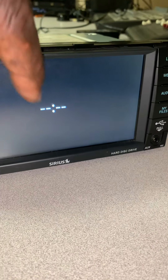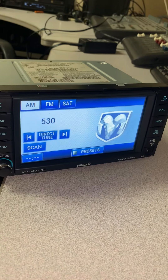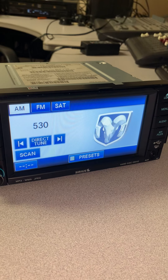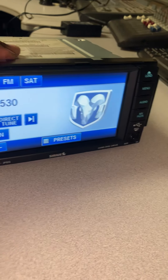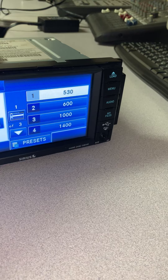The screen turned on — that's supposed to be the clock. I push the button here and voila, it finally turned on! This is a touchscreen and it has presets. I can put it on AM/FM.